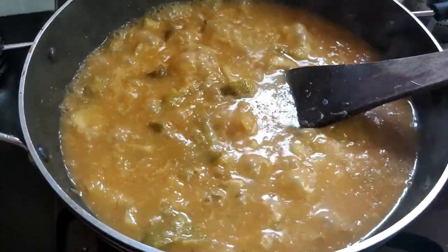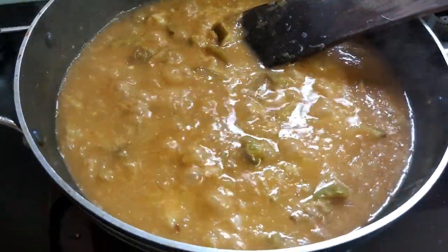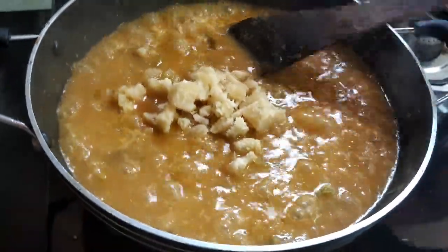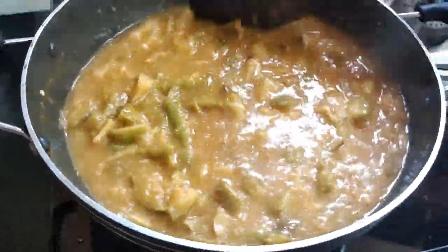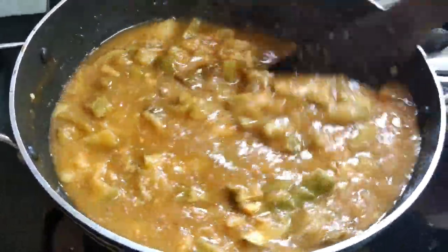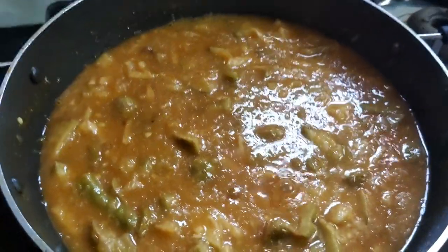We need to cook it for a long time in a bowl. This is about 150 grams. Let's mix the gravy and taste it.